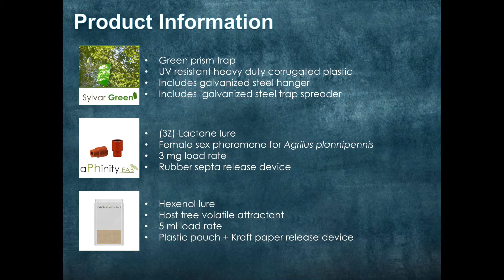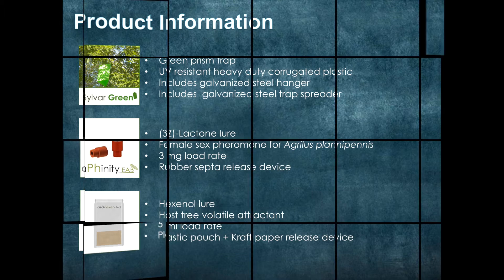Our Sylvire hexanol lure is the host tree volatile attractant. It tricks the emerald ash borer into believing that the tree is under extreme duress, and thus gives them another reason to stop by. We load it with 5ml of the compound in a plastic pouch with a craft paper release device.